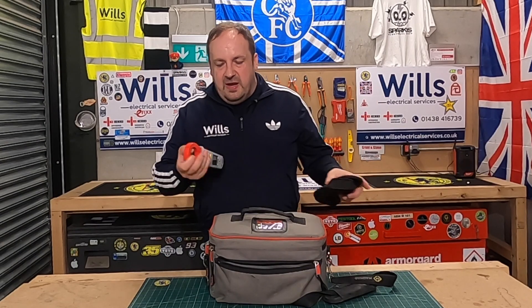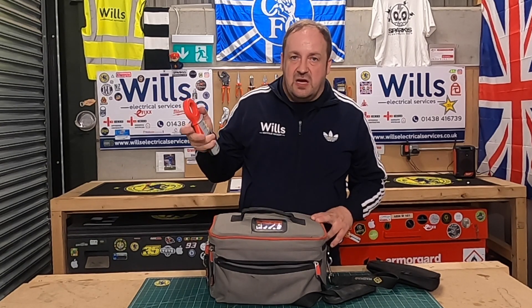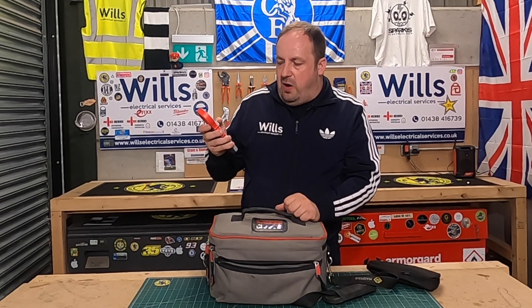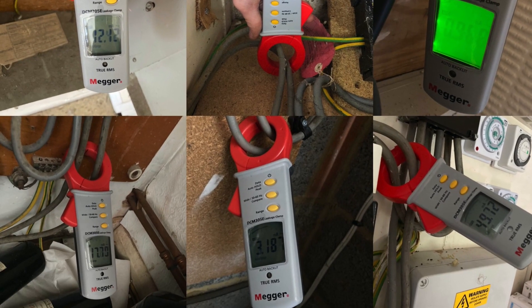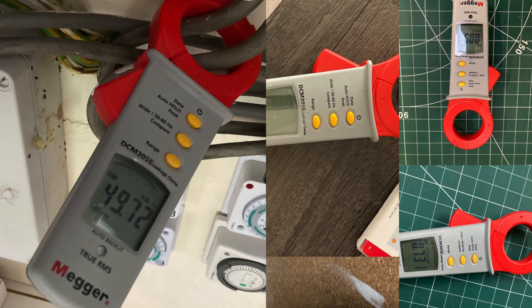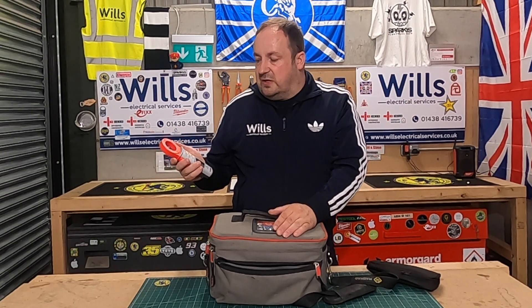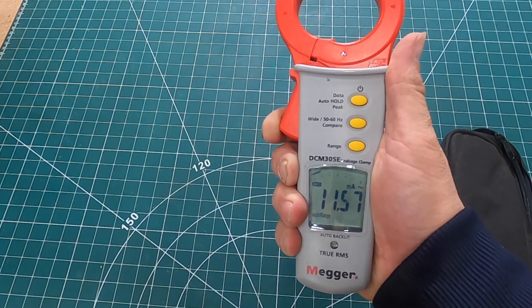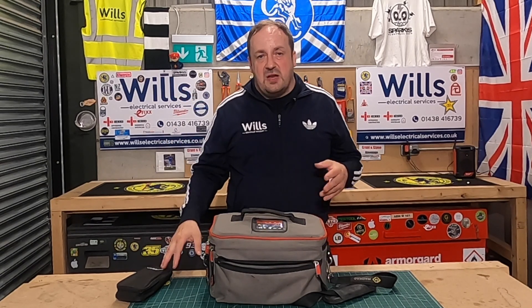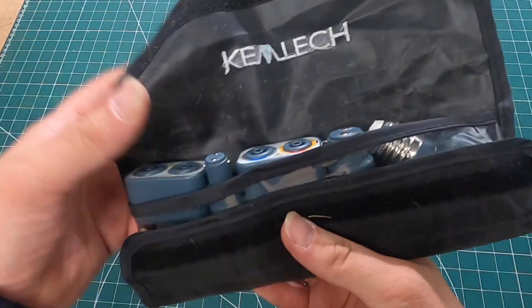In this pocket I've got my Megger DCM 305E leakage clamp meter. This has been a game changer — on every single board I test, one of the first things I do is put this around the main tails between neutral and live to see what leakage is coming out. If there is any leakage, you can flick through the breakers one by one and find which circuit it is — it just disappears once you turn that circuit off. I'll link a video by GSH where they've got Megger in to demonstrate it. Absolutely brilliant bit of kit.